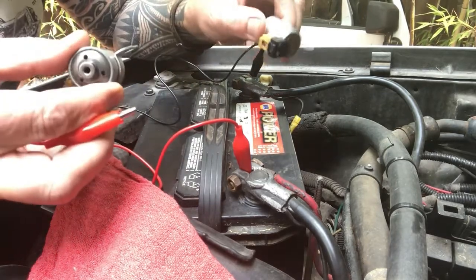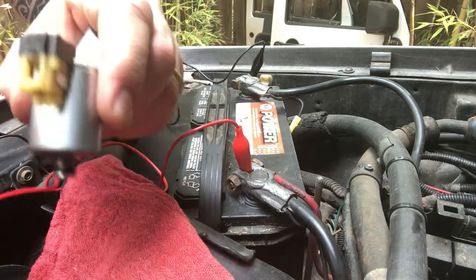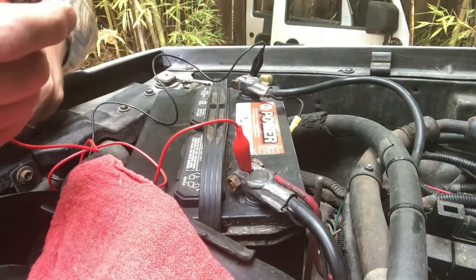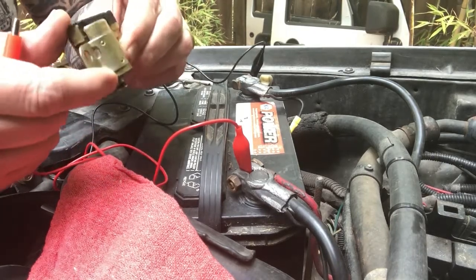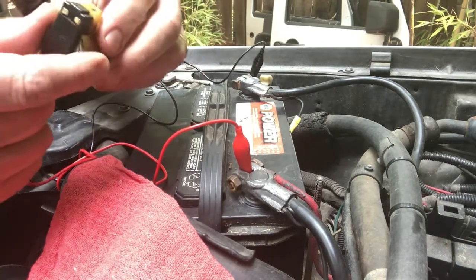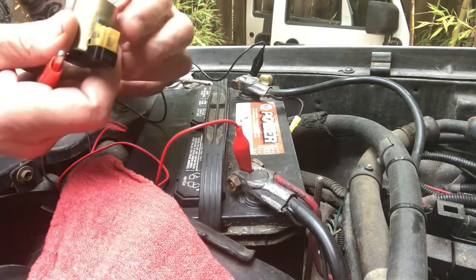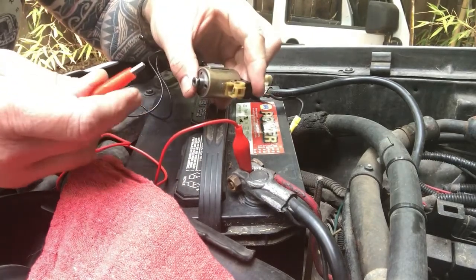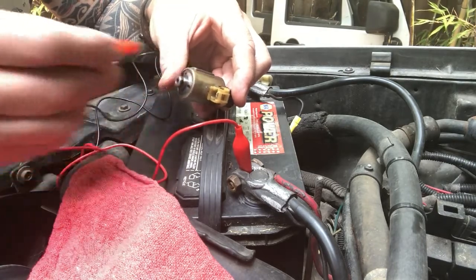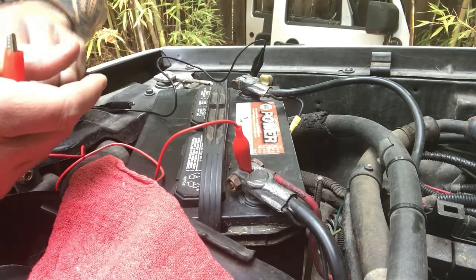Just so you know, the two silver solenoids have the same number — they are the same unit. The lockup solenoid is different. This one is actually an AISIN — the original factory solenoid that came from the factory, made for that transmission. Let's test it: ground clip on, touch the positive to the clip — beautiful, nice loud click. I don't like to hold it on there too long; just a quick test. That one's good. Let's check the last one.